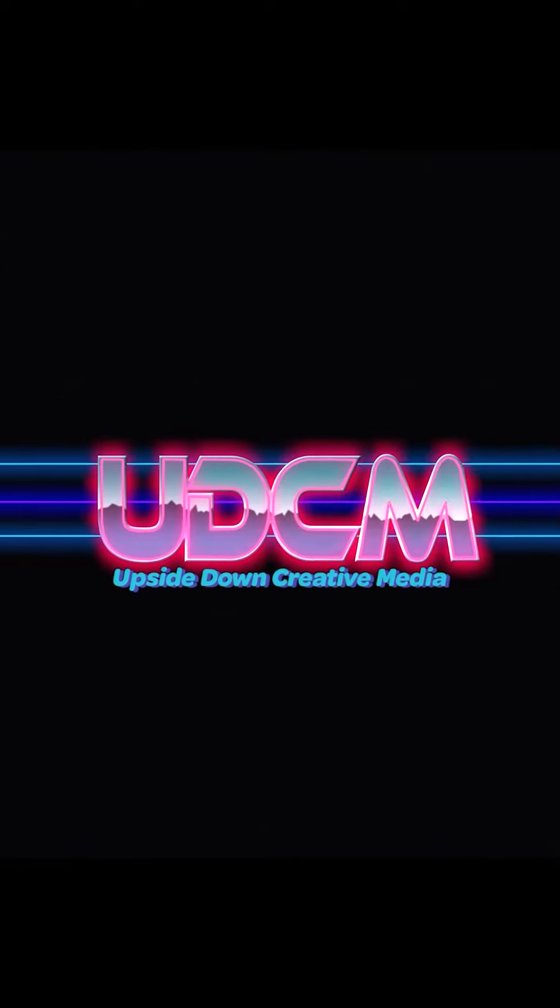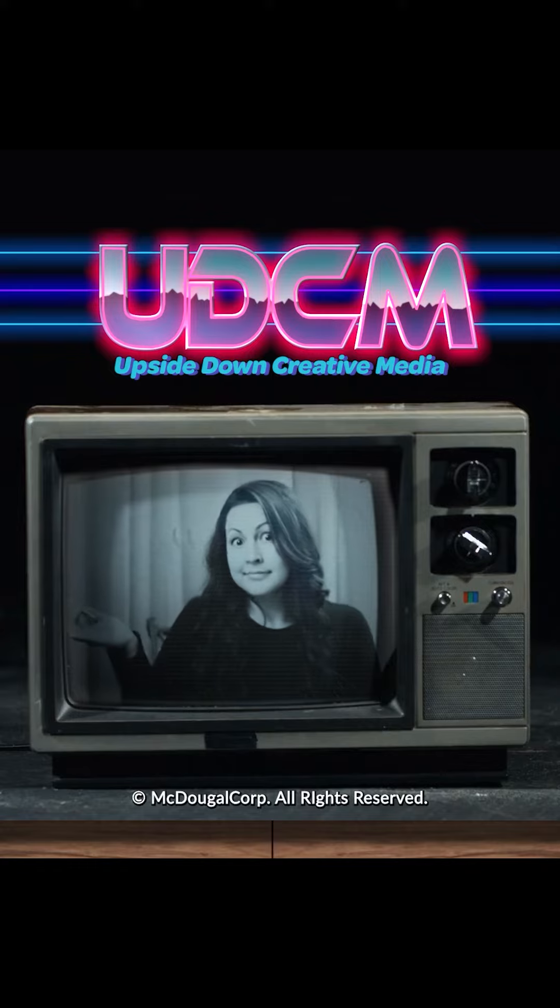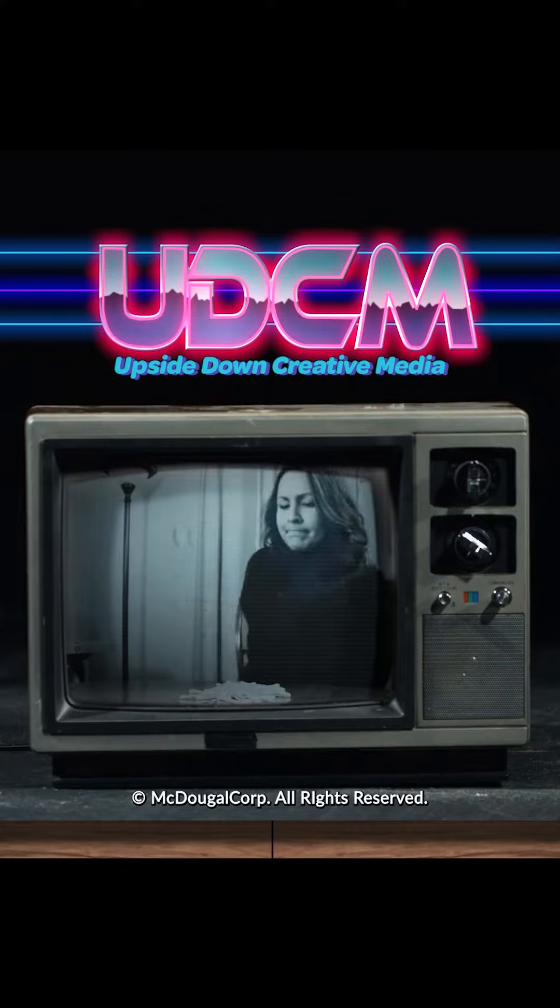The following is a paid advertisement by Upside Down Creative Media. Traditional Q-Tips can be so confusing. How do you use them? Where do you put them? What do you do when you're done with them?